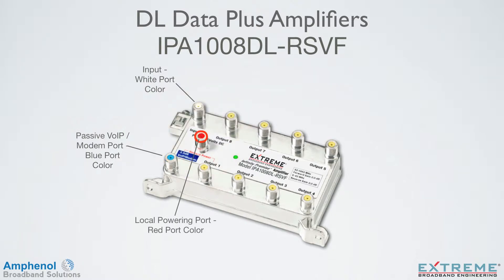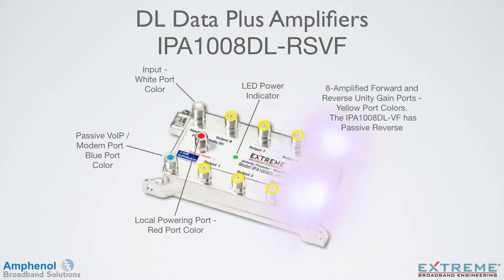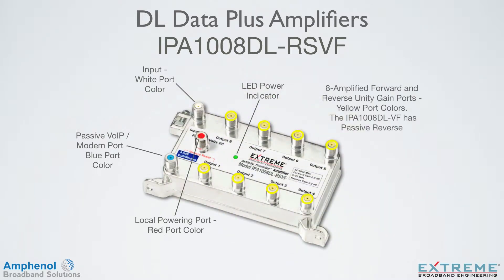Since it is a passive port, it would not lose service if there was a power interruption to the amplifier. There's a dedicated local powering port identified with a red port color, and a LED power indicator — a visible indicator that the unit has DC power. There are eight amplified forward and return unity gain ports identified with yellow port colors. Each amplifier has a unique bonding block system and two quick mount tabs for quick installation and servicing.